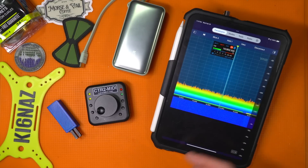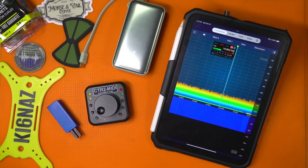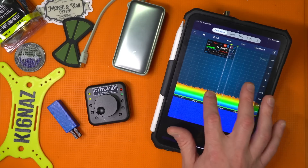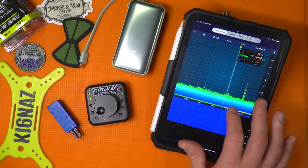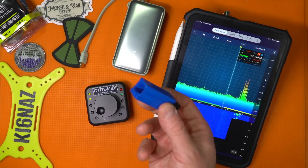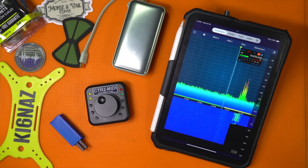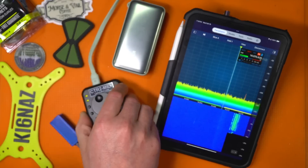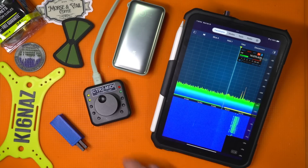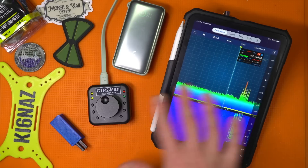The downside is that clicking around the touchscreen is okay, but I like to have a key in case I want to chase a POTA activation or want some VFO control. The MIDI helps with that. You just power it from any means — it could be the device itself, or in this case a little Anker nano battery I keep with me. Now it's ready to connect.